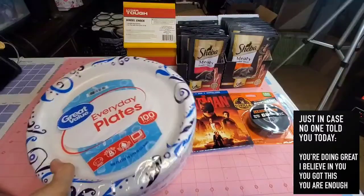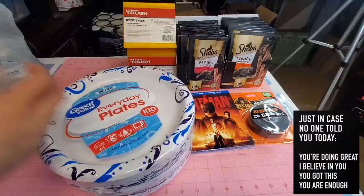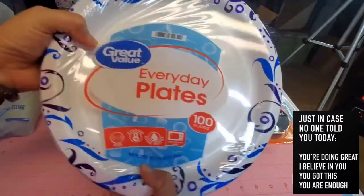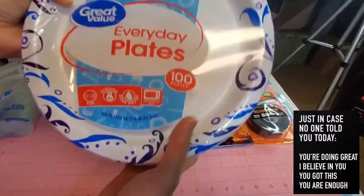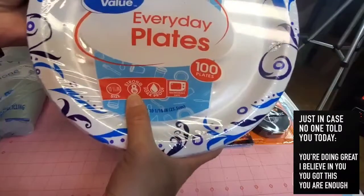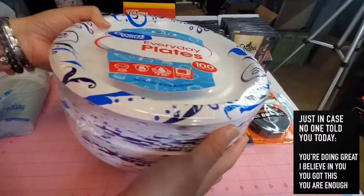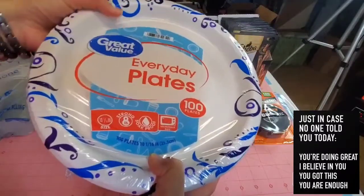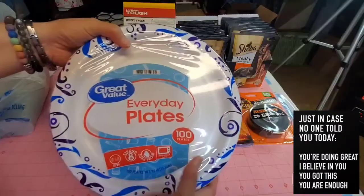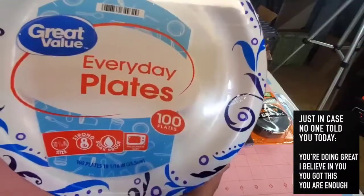Next item — we picked up some Great Value everyday paper plates. They come in 100 pieces and are 10 and 1/6 inches in size. They're strong — can carry up to 8 pounds — and they're soak-proof because they're laminated, and also microwave safe. I always encourage everyone to use paper plates instead of styrofoam. Styrofoam is not good for your health and is not microwavable — if you microwave it, it melts and contaminates your food.